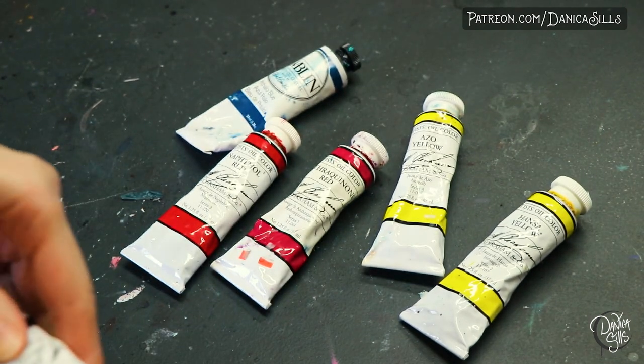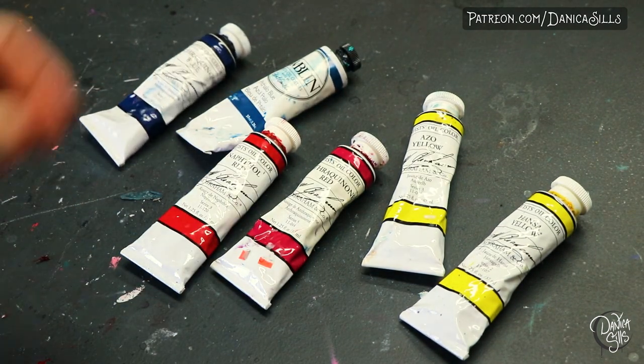I do have a list down in the description of the warms and the cools of the primary colors that I like to use frequently. They're really long names, so they're all typed down there and you can just check that out.